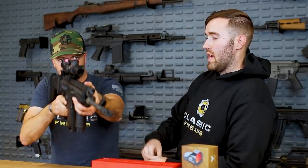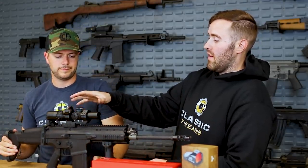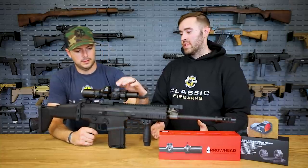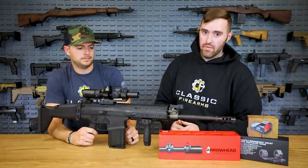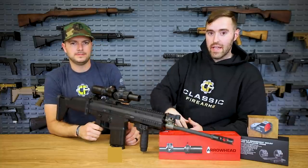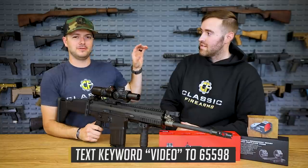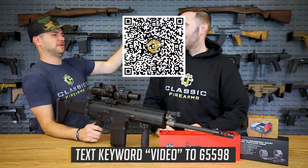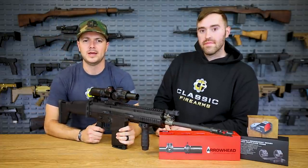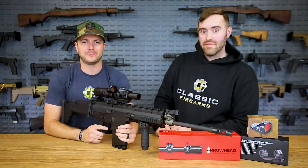That's kind of the nature with LPVOs in general — that's why this setup has the little red dot on it, which we'll talk about in a minute. Training is very important, especially with this new wave of optics coming in. It's going to require a little more time behind the gun, which I know is hard right now with the ammo situation. Make sure you're signed up for Ammo Alerts and text 'video' to the number at the bottom of the screen.